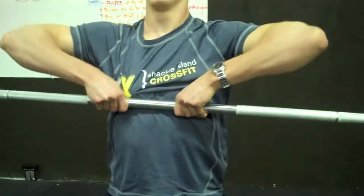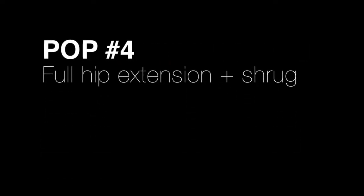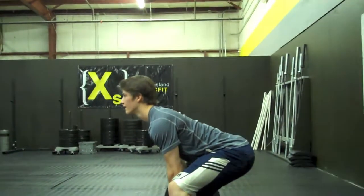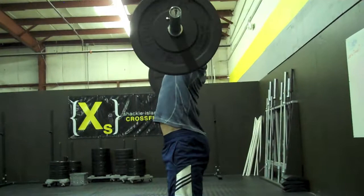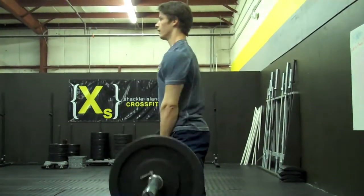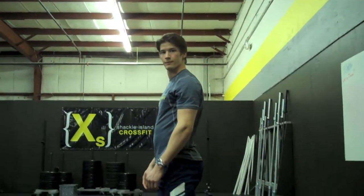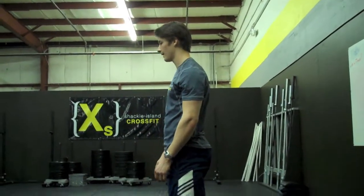Can you show us the wrong bar height? This is not a sumo deadlift high pull. Now watch his hips on a proper rep — you'll notice that he has full hip extension. He shrugs his shoulders to help get that weight all the way up to his collarbone.